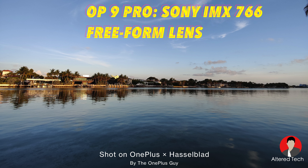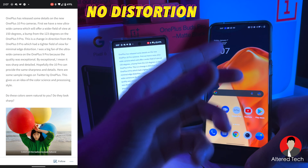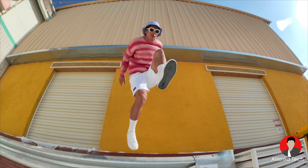How do you guys feel about that? Did you want a wider field of view, or were you more satisfied with the 123-degree field of view with minimal edge distortion on the OnePlus 9 Pro? On Twitter, OnePlus did release some photos taken by the OnePlus 10 Pro — let's go ahead and look at them.